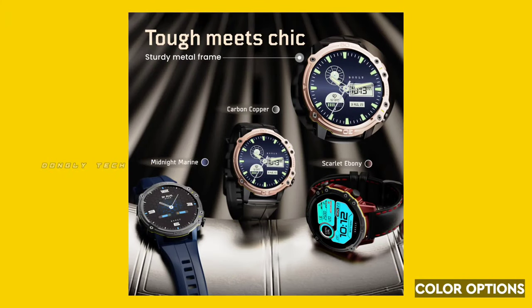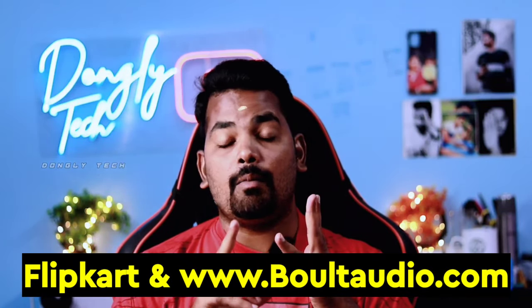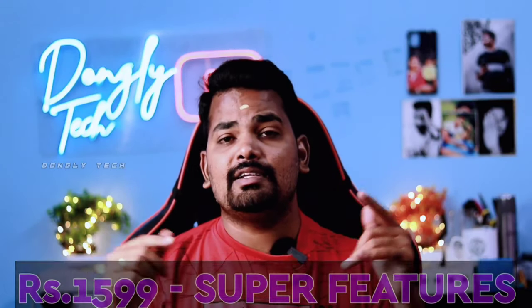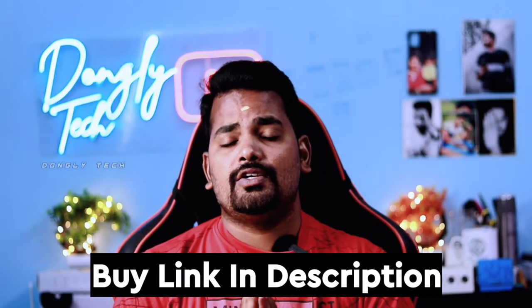So guys, we covered all the features. This watch comes in 3 colors: Midnight Marine, Carbon Copper, and Scarlet Ebony. This one is Scarlet Ebony. If you want to buy this watch, you can go to Flipkart or the Voltod website. Check the link in the description. If you like this video, please like and share it. Thanks for watching, see you back in the next video.